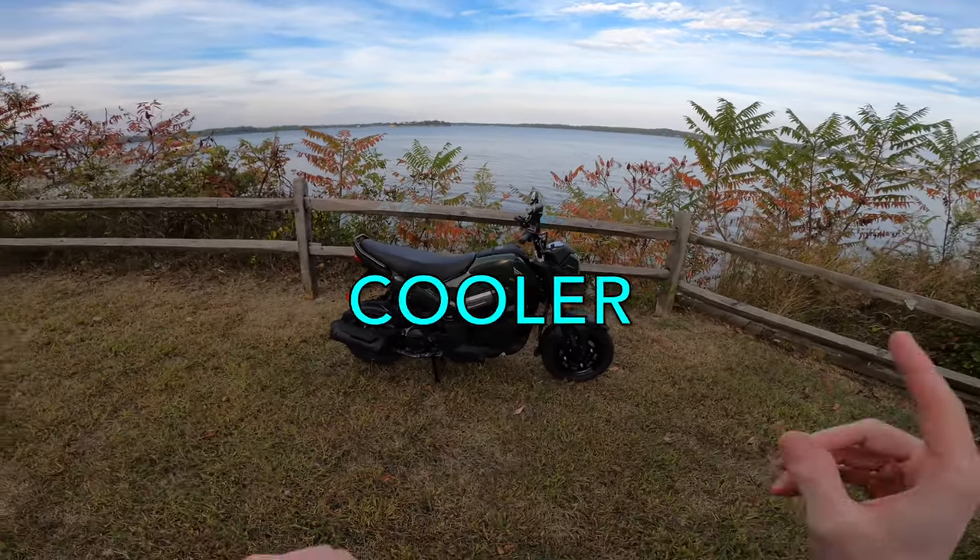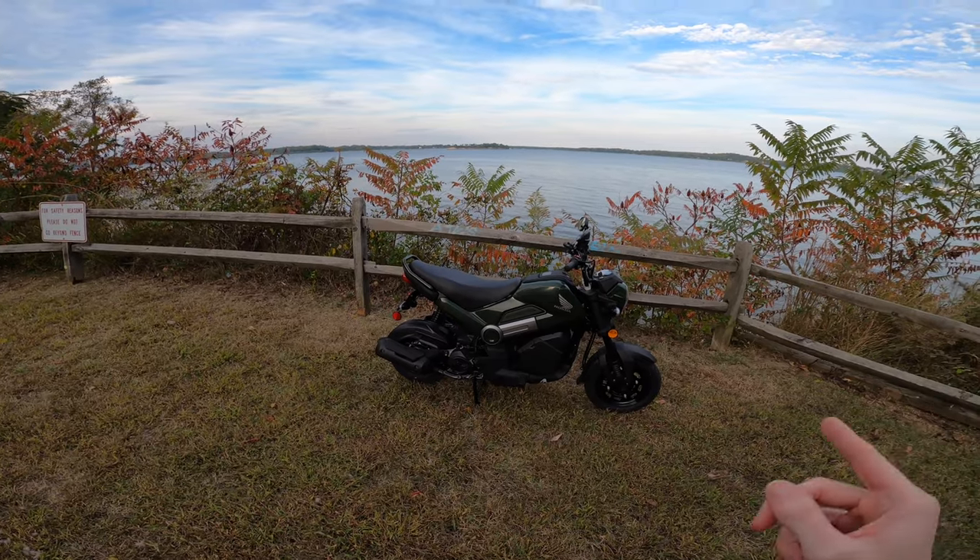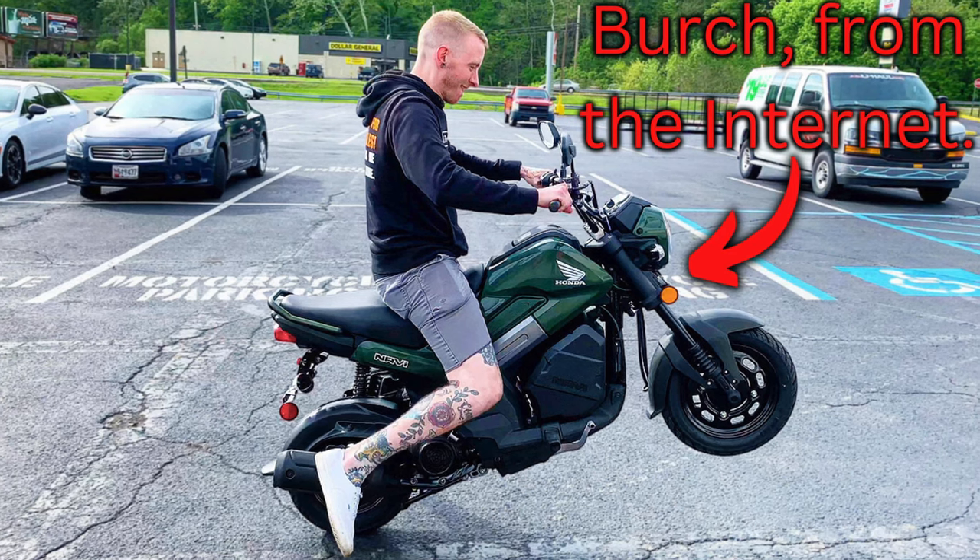Just when you thought the Honda Navi couldn't get any cooler, more fun, or more convenient, some guy named Birch from the internet stepped in to prove you wrong. That's me, by the way — I'm Birch, if you haven't seen the channel before.